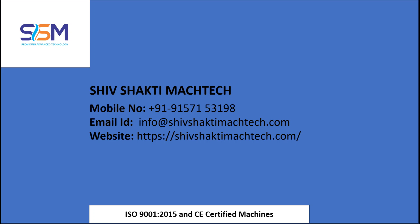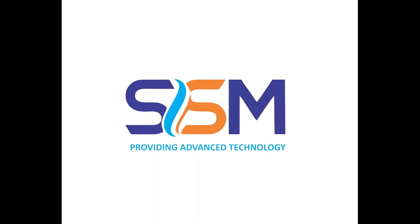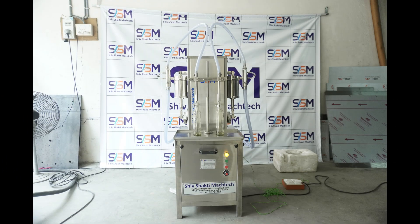The semi-automatic two-head filling machine for coconut oil, manufactured by Shiv Shakti Magtech in Ahmedabad, India, is an advanced solution designed for efficient and precise filling of a variety of cooking oils.